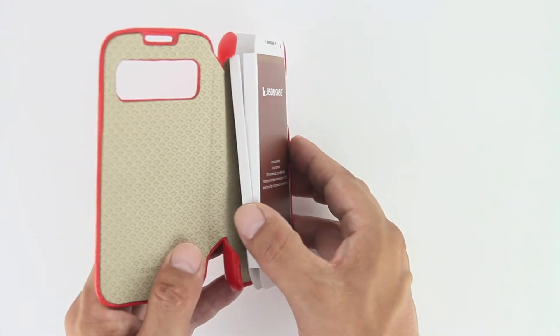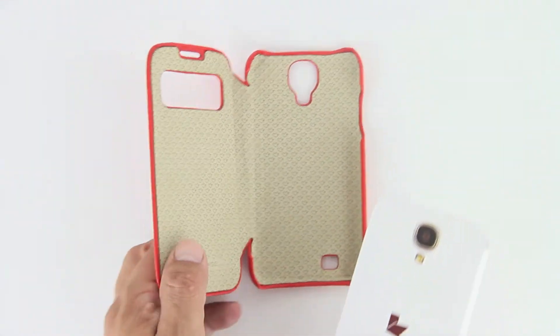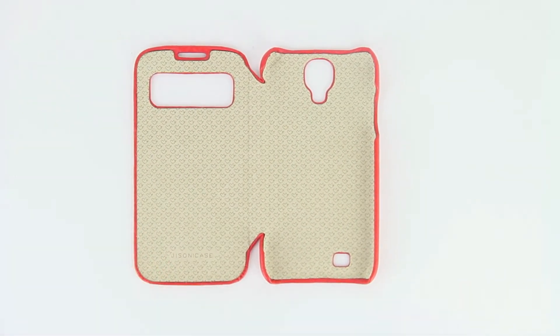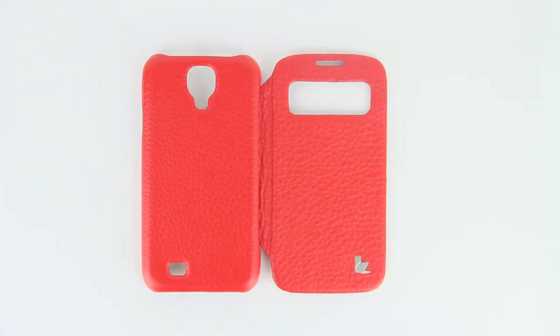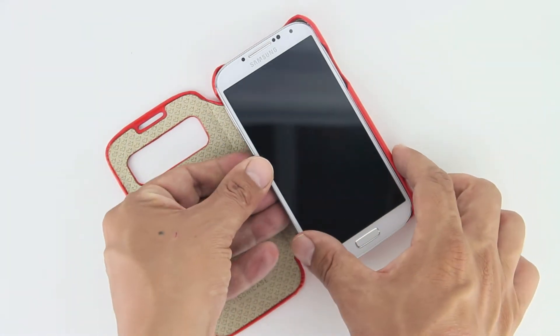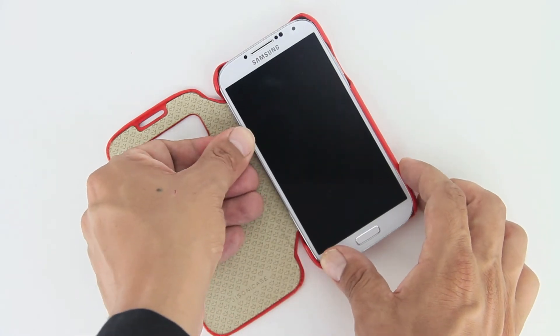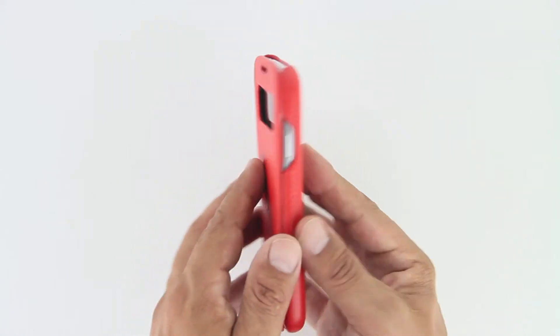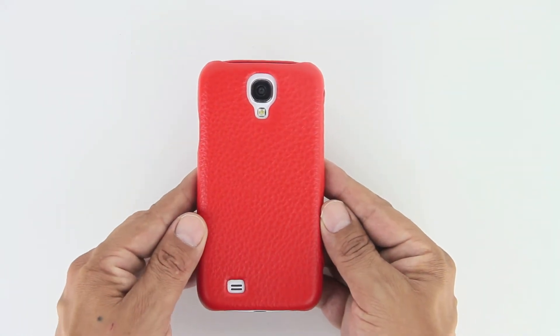The S4 automatically wakes up when opening the cover. The soft interior lining provides a shock-proof resistant material for the device, with a special soft durable edge finish that ensures all corners are protected. This case comes with extremely accurate cutouts for every port, including the cutout window for the front as well as the camera on the back with the flash and the speaker cutout implemented as well.